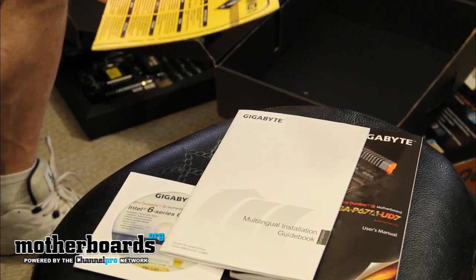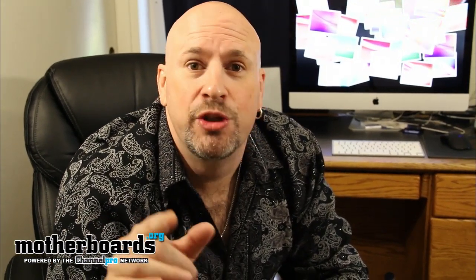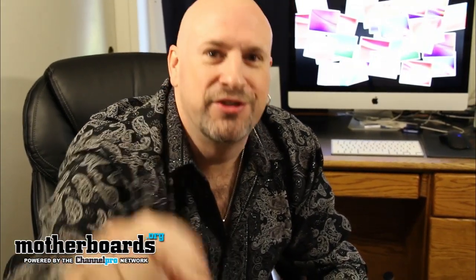That's everything that comes in the box. For those of you who like us, follow along — we're going to show you the full review of the new Gigabyte P67A-UD7 this Monday. See you on YouTube.